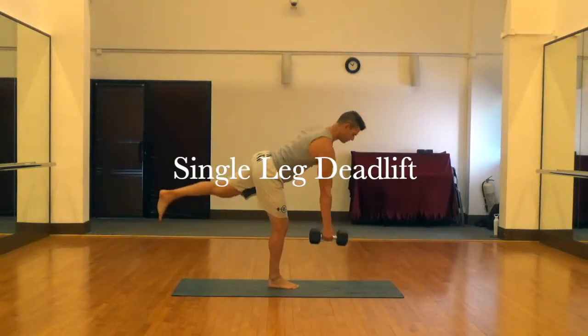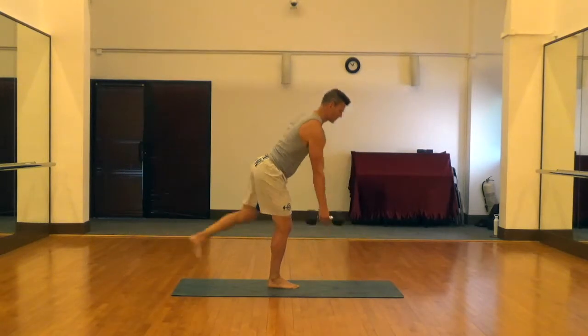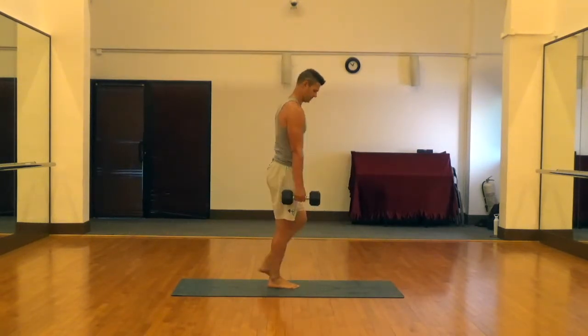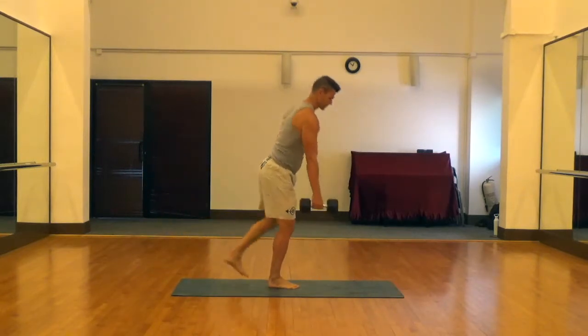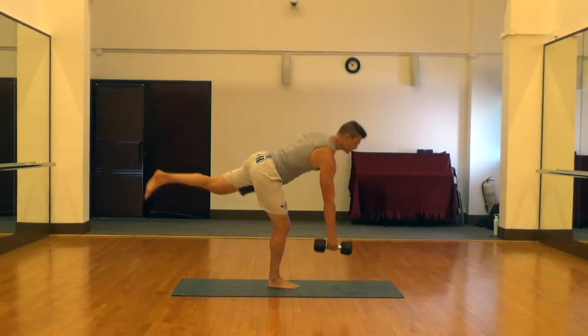This is a single leg deadlift. For this one, we're going to hinge at the waist like we're getting sliced in half and just let the weight pull you down towards the ground gently. You want to get to a position where your back is parallel to the ground and you're trying to hinge that back leg up also parallel to the ground.